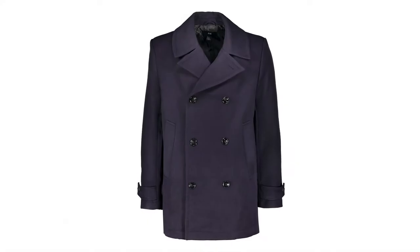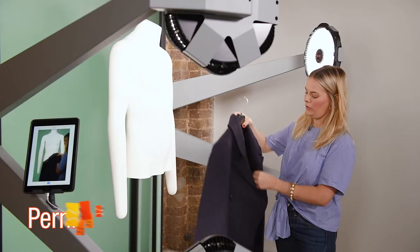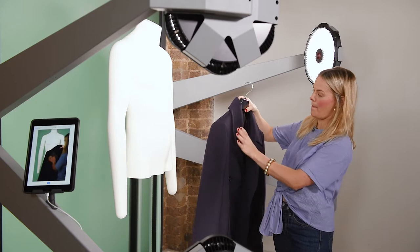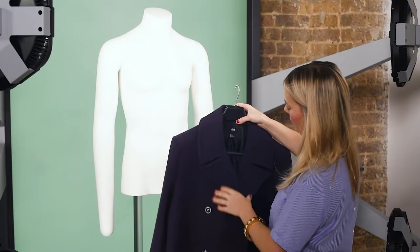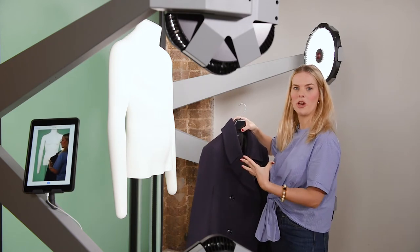In this video I'm going to show you how to style a coat on the ghost mannequin and present it really nicely for your online store. I'm going to style this men's pea coat. It's a really structured piece so I think it will look fantastic on the mannequin because it really holds its shape.